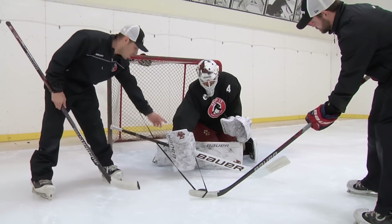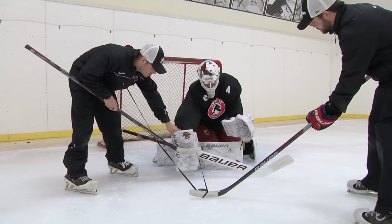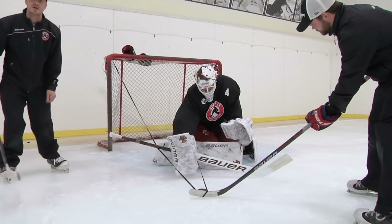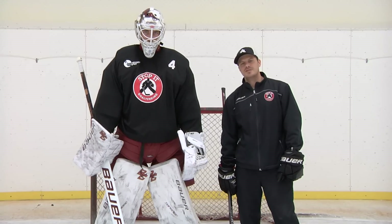This is another example to the blocker side. Same exact thing — he's got the blocker extension here. He's trying to jam that box up, get as close as he can to the puck. His eyes are getting close to the blocker, his shoulders over the puck, and his pad is taking away the ice here to jam that box up. This has been David Schultz on Box Control. Check us out at StopAtGoalTending.com for more information.